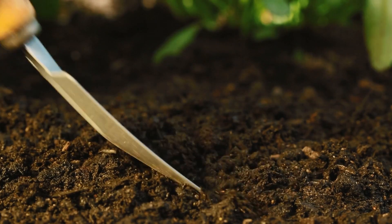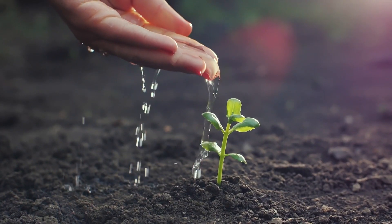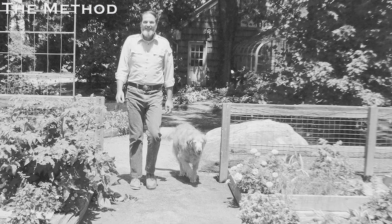By focusing on the most basic yet important elements of home gardening — the soil, planting, spacing, weed control, and water usage — Mel did indeed find that better way. In 1976, Mel invented the square foot gardening method.